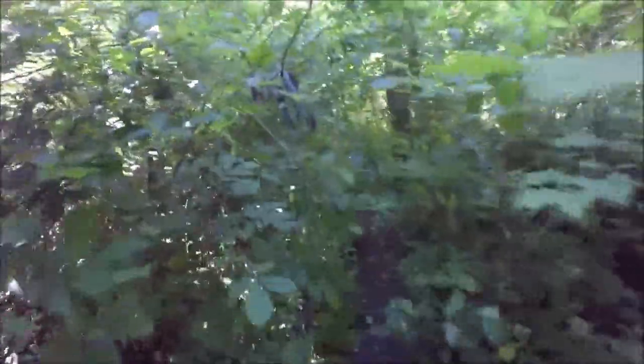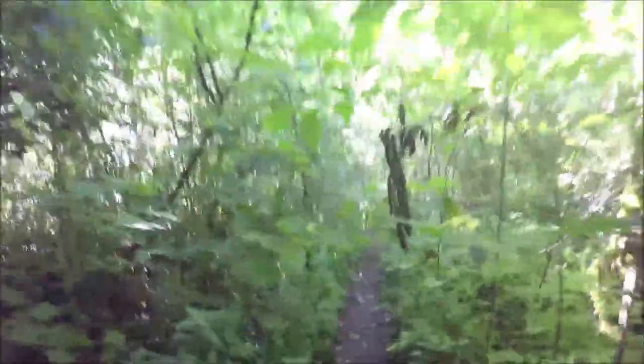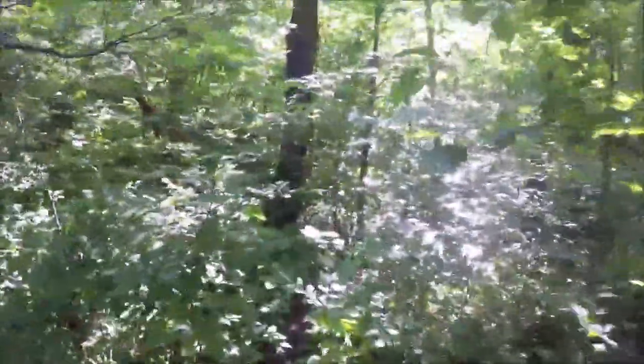In this section the trail gets real iffy right here. It's almost unnavigable — almost unrecognizable as a trail right now. I'm all crouched down trying to get through here. Justin's back out in front taking out all the spider webs.